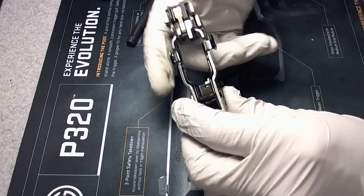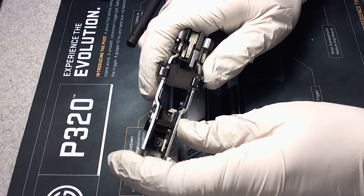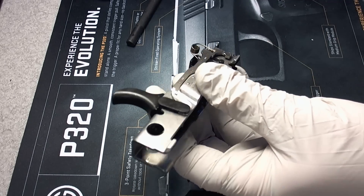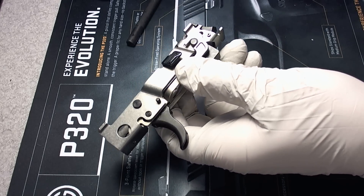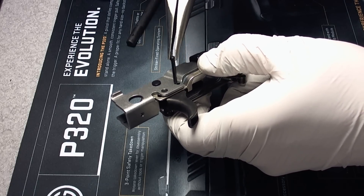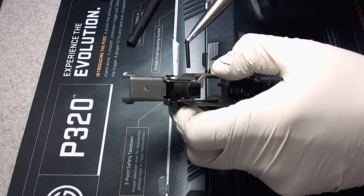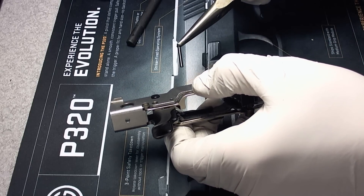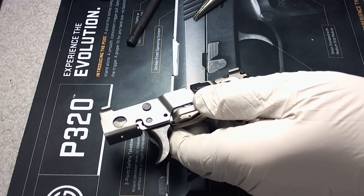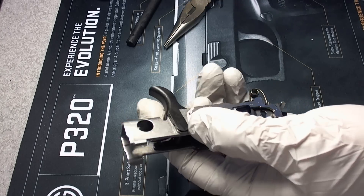This will operate after you lift up that slide release, letting that takedown safety return to the forward position. First thing — this is a really troublesome little pin here. This is the over-travel stop, or trigger stop pin, and that's one that'll fall out just on its own. It's really not held in there by anything other than the grip frame module being in place, so be careful of that when you take it down. That's an easy one to lose, so put that aside.